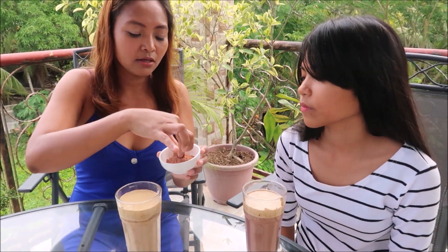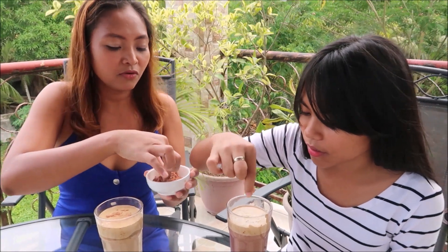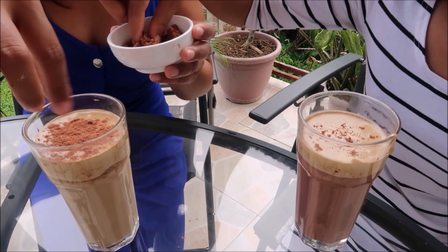We have our dalgona coffee, but we need to put something on top. We're going to sprinkle some chocolate powder on our drinks. It would actually be better with real chocolate — like Curly Tops. Yeah, Curly Tops would be nice!